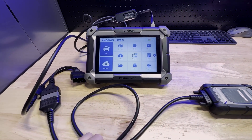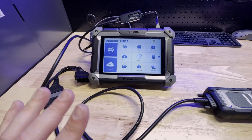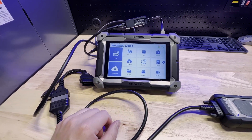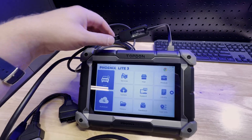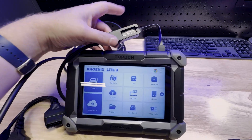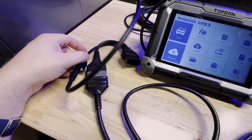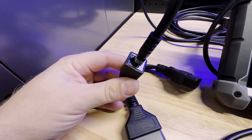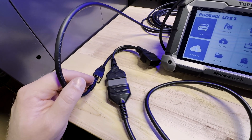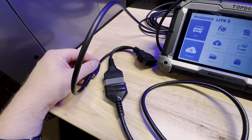Since we are encountering newer cars now that use Diagnosis Over Internet Protocol or DOIP, we're going to walk you through two different cables that you can use with the Phoenix Light 3 as well as the Phoenix Elite. Basically what we've got is just a standard Ethernet to USB adapter plugged into the port here on the top of the tool. And then we've got an Ethernet cable plugged in right here that goes over to this cable here — this is the BMW F and G chassis adapter, which is also a DOIP adapter that will work on other brands such as Jaguar Land Rover.